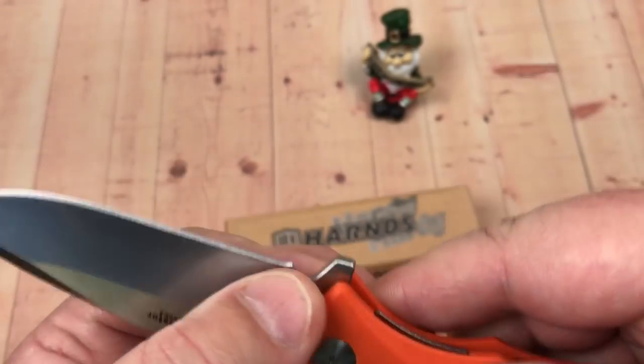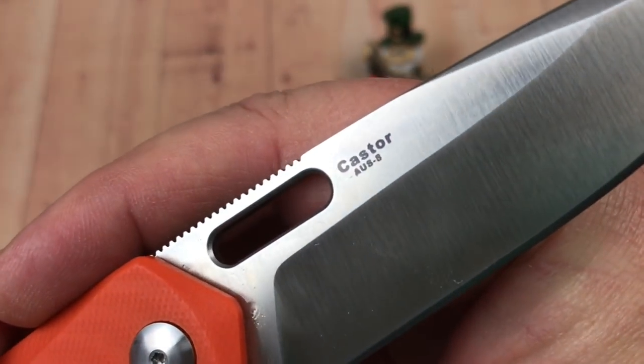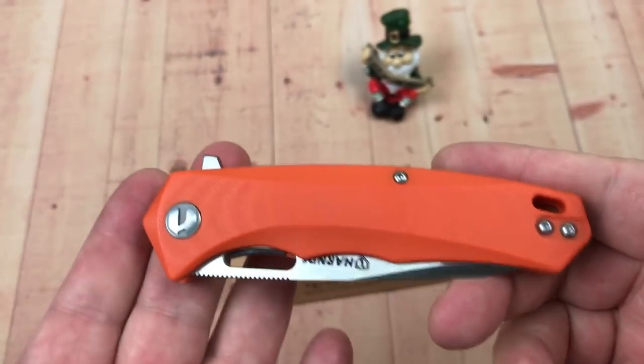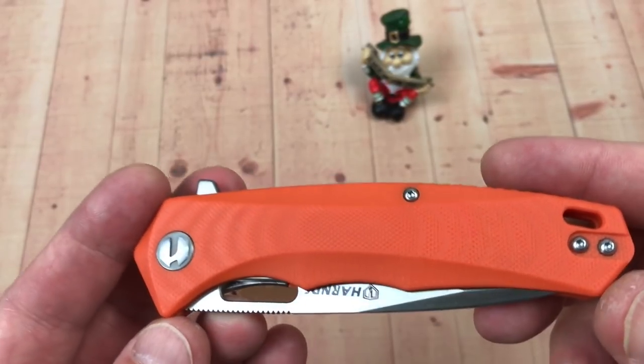It's OS8 blade steel — they do say it right under the name: OS8. And it's not on bearings, so that is — I guess that's my complaint for this knife, because it's inexpensive.